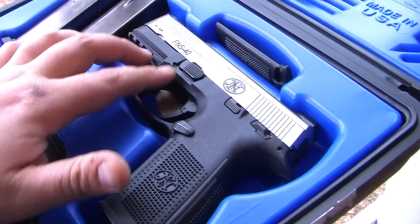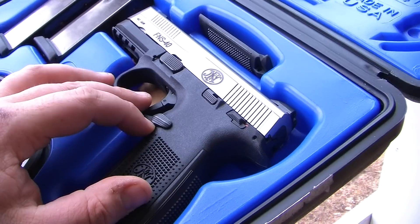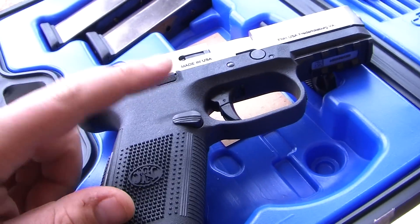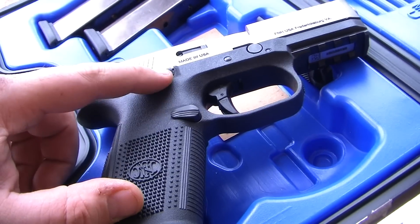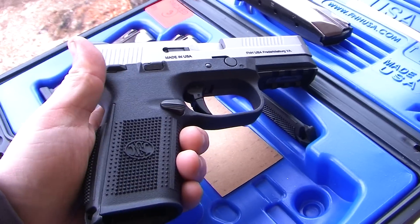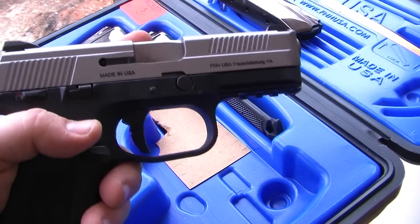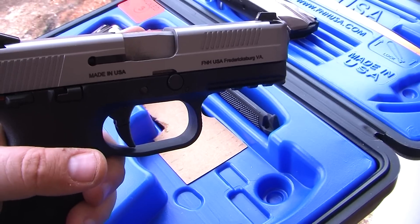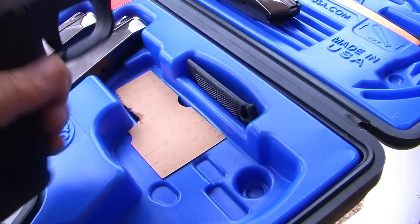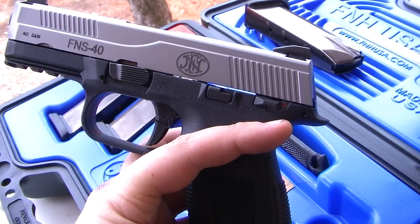The gun is completely ambidextrous. You can see we have slide release, safety, and mag release here. Then when you turn it over, you have the exact same setup — mag release, safety, slide release — both sides. So for you lefties, this would be a good gun because you and your right-handed friend can both shoot it. However, the casings do still eject on the right, slash up, slash kind of all over the place. The only thing not ambidextrous is the release for the slide.